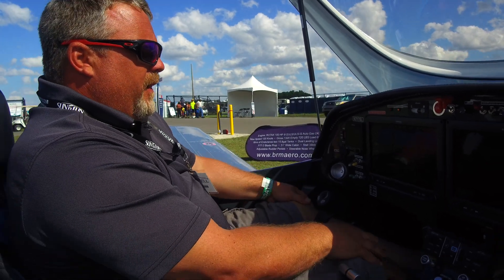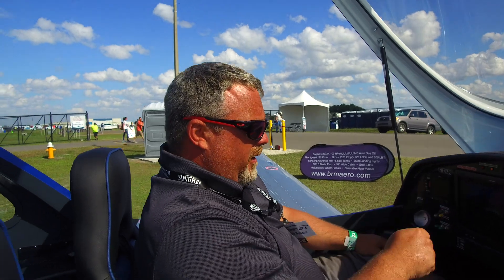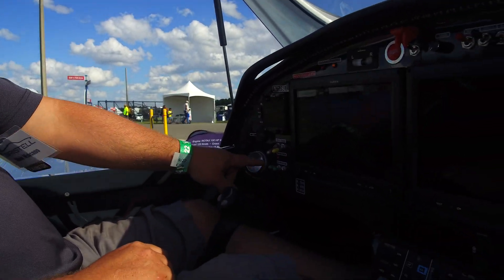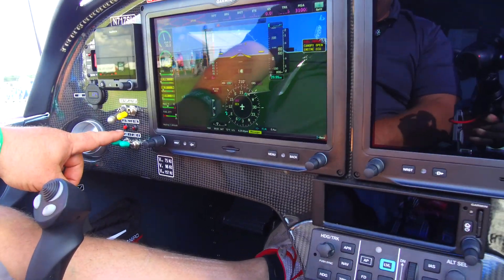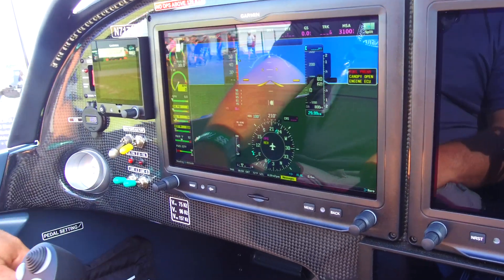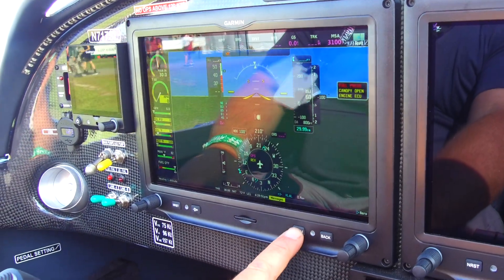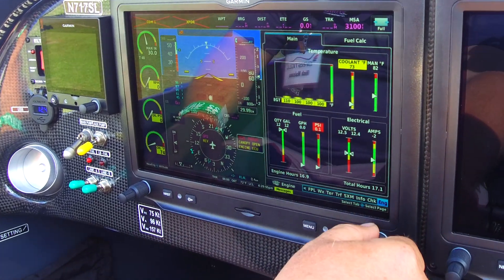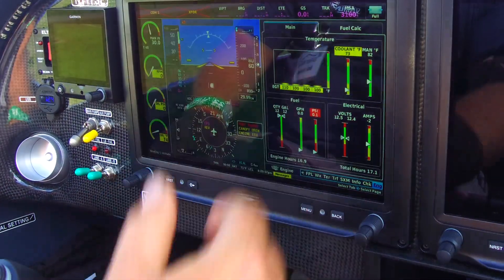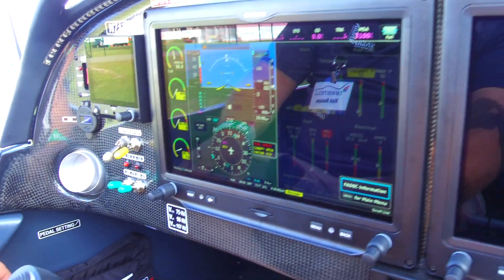So what we want to do if we have a lane light going on — you're going to see right now we have lane A light on. We don't know what the problem is; all we have is engine ECU. So if we hit the split screen and we go to our engine page, we hit the menu button.